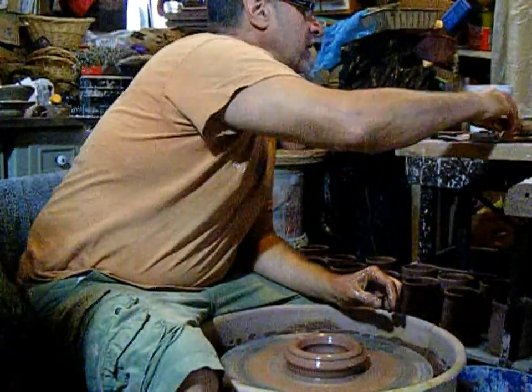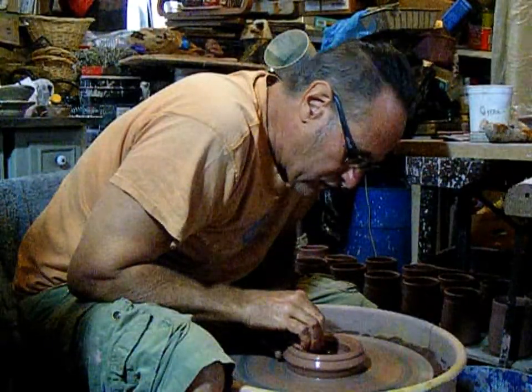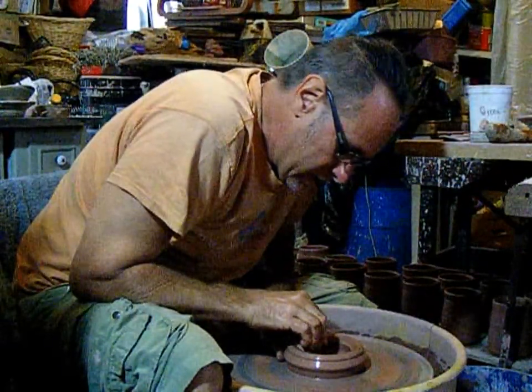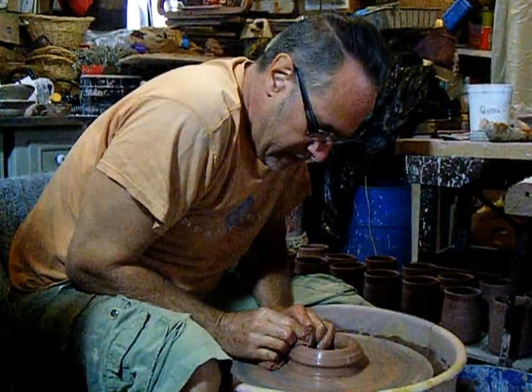I didn't expect in a million years to be throwing in the summer. With a nursery and greenhouse, it's usually something — a winter activity.